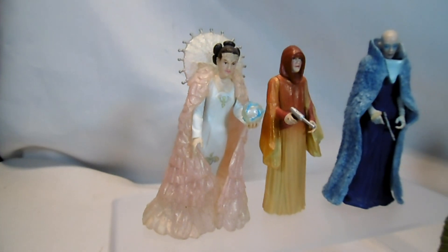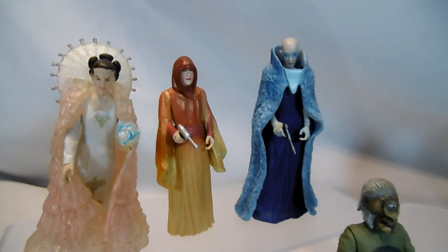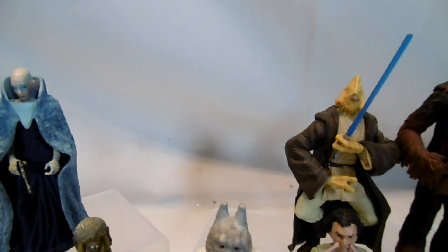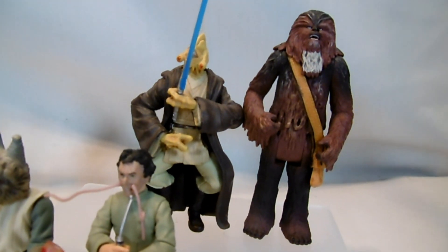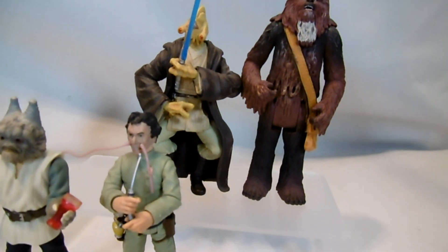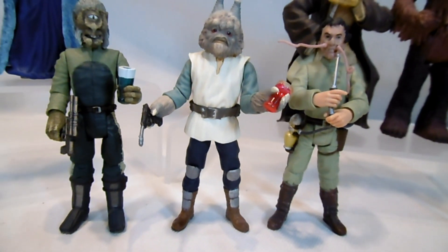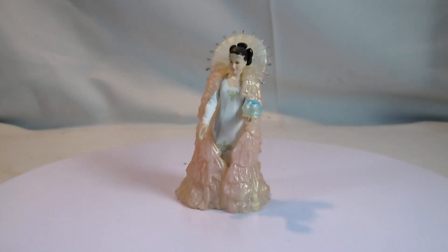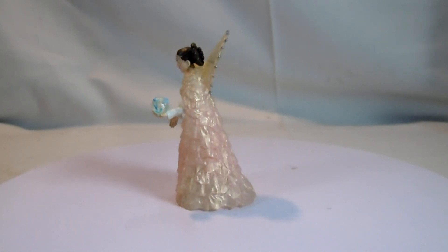Weiter geht es mit der Original Trilogy Collection des Jahres 2004 bis 2005. Das war eine kurzlebige Reihe, und nach 2005 kam dann der letzte große Film raus – Star Wars von George Lucas. Die erste Figur von 2005 ist also die letzte der Original Trilogy Collection.